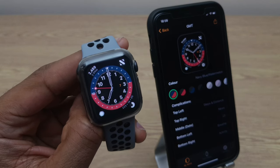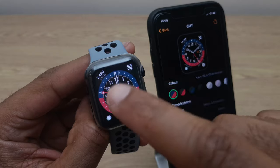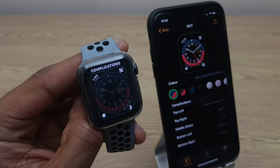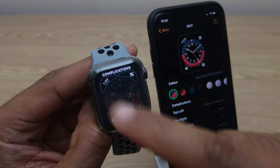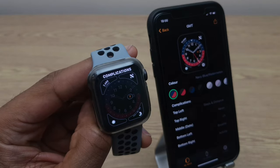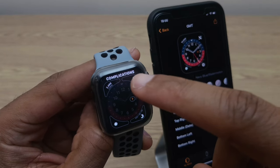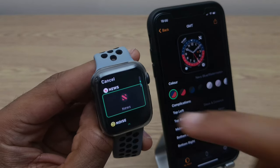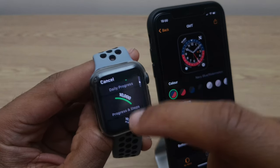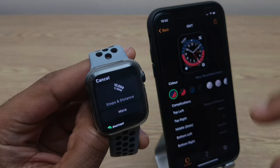You can also do this on the watch directly. To do so, press and hold the watch face, go to edit, and go to the complication section. If you don't see it straightaway you may need to swipe to the right. Select the complication you wish to change and again just scroll down to the pedometer section and find steps and distance.